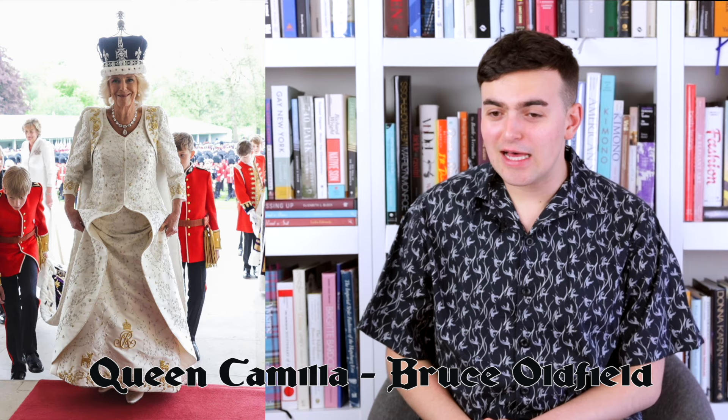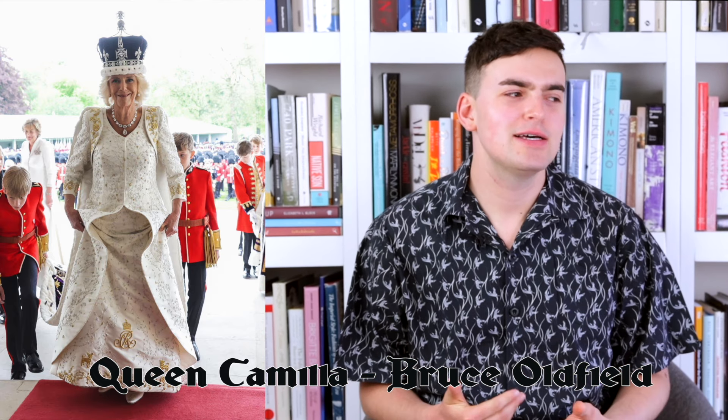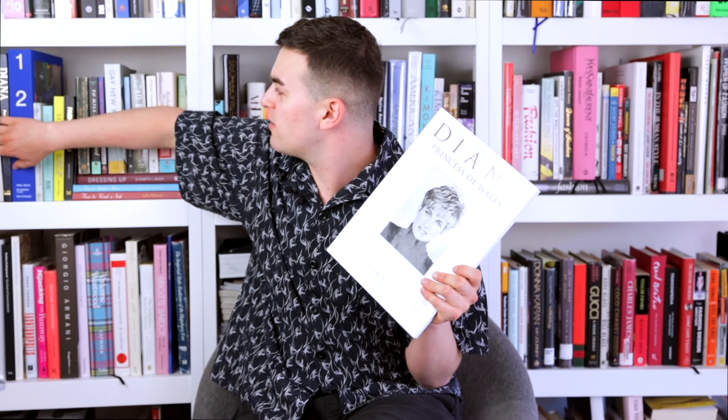Next up we have Queen Camilla. I'm not really biased, but there's almost a whole dedicated section to my queen, the true queen. Will I look at the look with an attempted unbiased eye? Sure. Camilla is wearing a crown that I believe was already made — normally the queen gets a new crown at a coronation, but this is the crown worn by Queen Elizabeth's mother, the Queen Mother, when her husband was coronated.